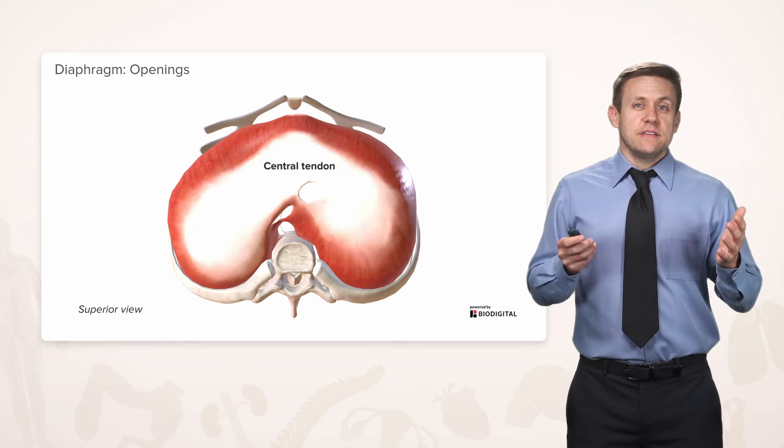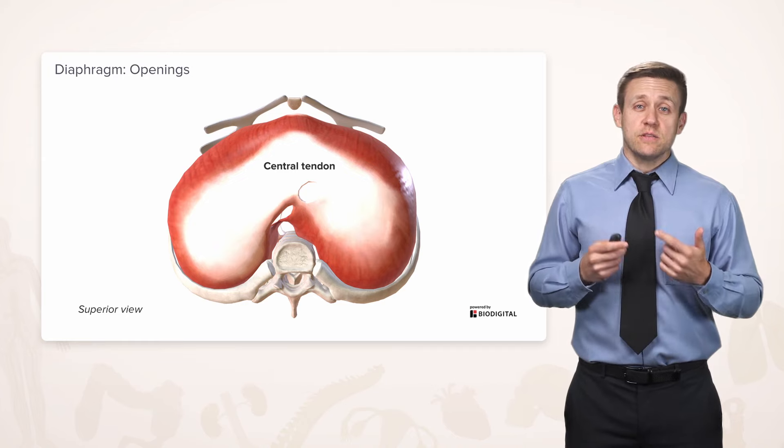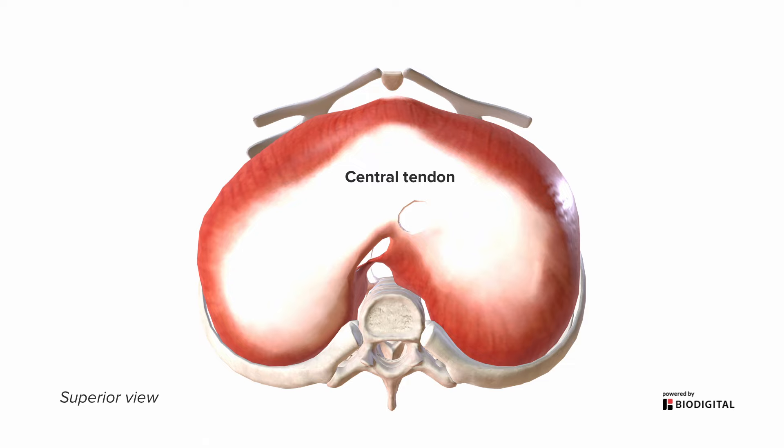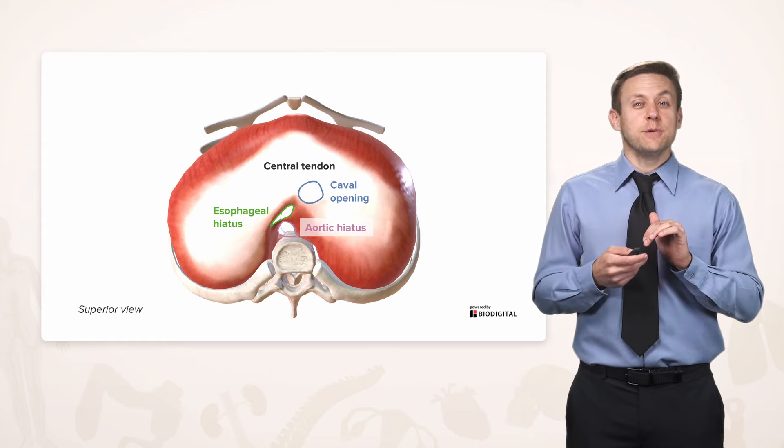It's great that the diaphragm fills the entire inferior thoracic aperture, but there are some structures that still need to pass between the thorax and the abdomen, so we have some openings. We see one right here in the central tendon called the caval opening, where the inferior vena cava passes through to reach the right atrium. Just to the left and posterior to that is the esophageal hiatus, where the esophagus passes through on its way to the stomach. And most posteriorly, we have the aortic hiatus, where the thoracic aorta passes through and becomes the abdominal aorta.